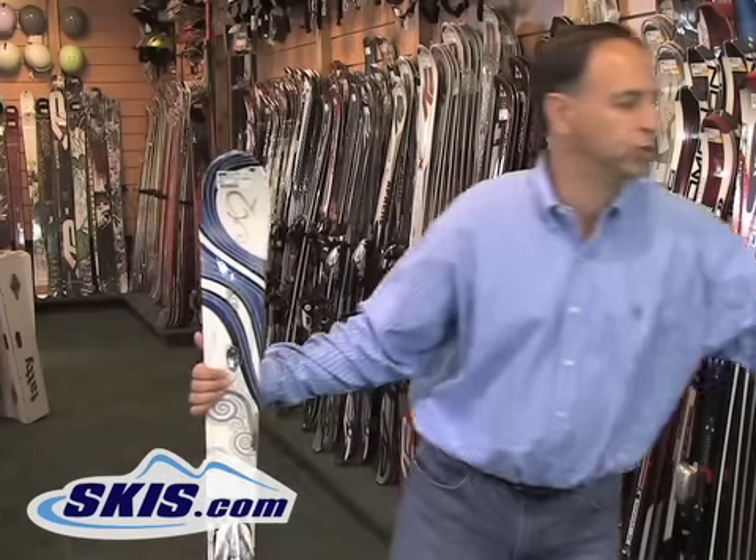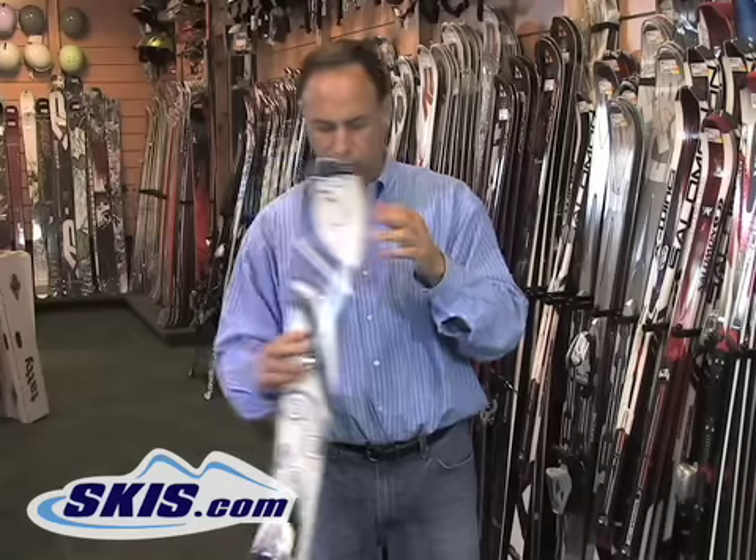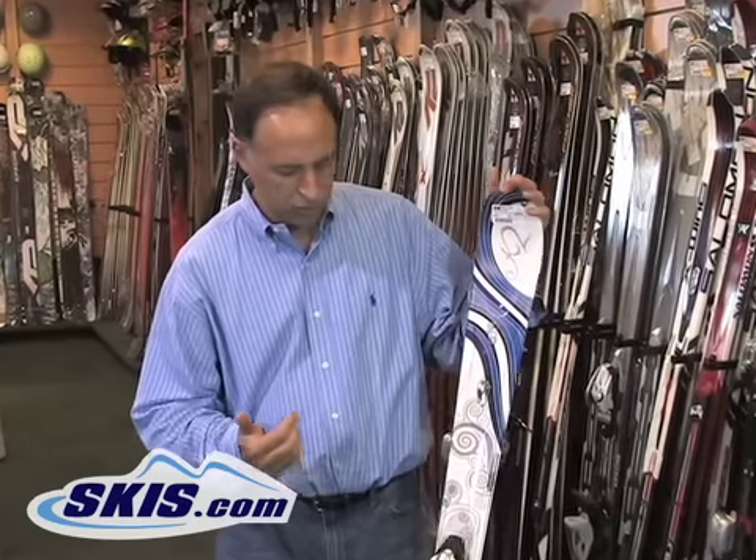Today, women's skis really, truly are built different, and they do help women to ski better, because there's a certain number of differences between women and men. There are four basic differences between women's skis and men's skis: they're lighter, they're softer, the balance point is moved forward, and of course they have prettier graphics.